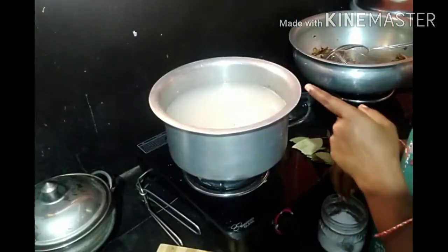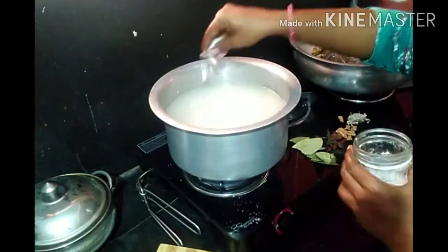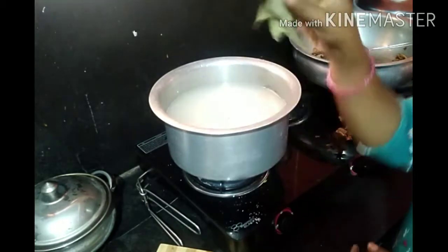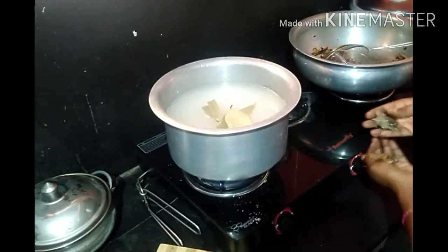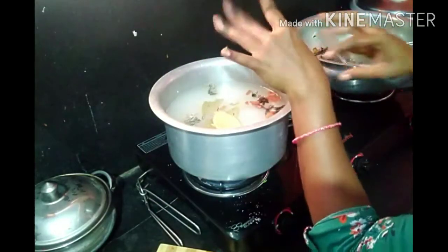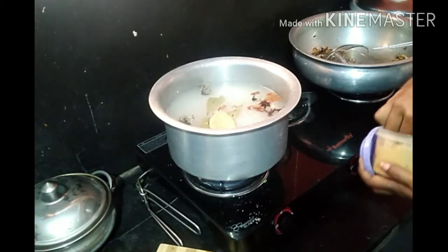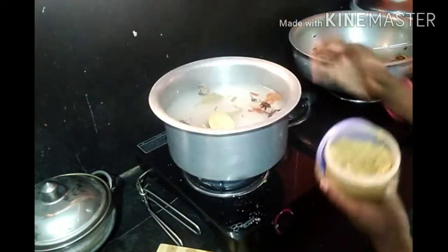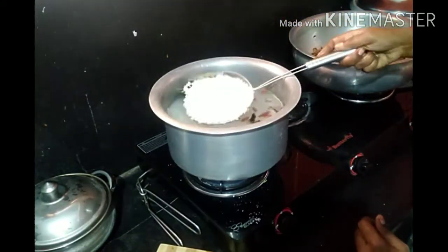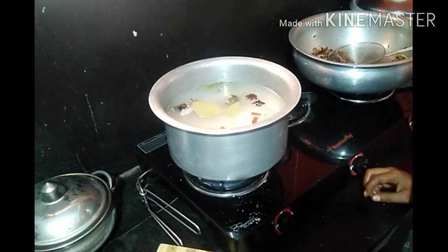Now let's get the rice prepared. Let's taste the rice completely. Add masala and a good amount of beans. Now let's taste the rice.